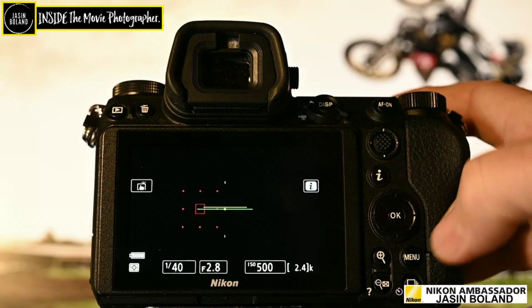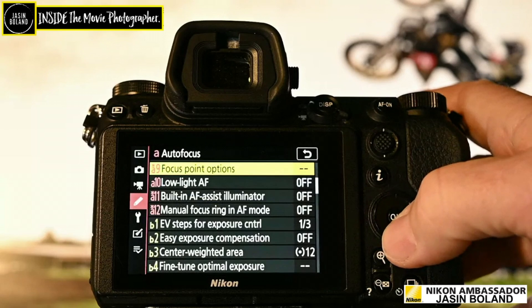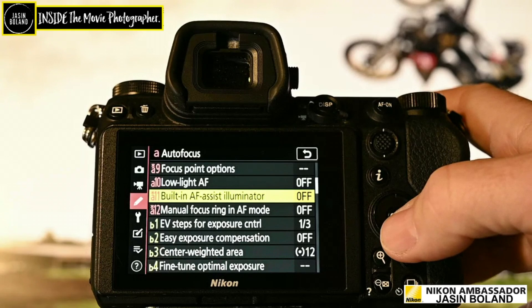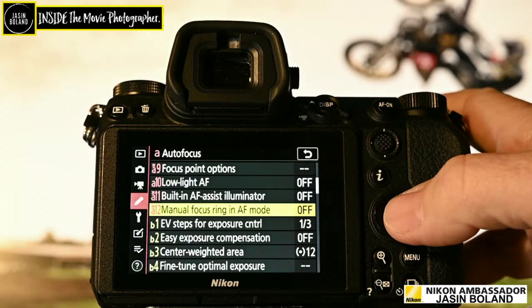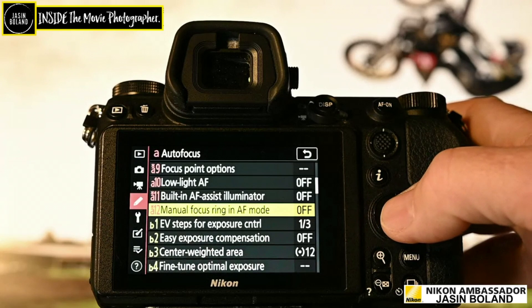Focus point options — manual focus is off at the moment and dynamic AF assist is on. Low light AF is off. The AF assist illuminator I have turned off because I work on a film set — if that goes off in the middle of a take, I'm in deep trouble. A12 is a really important one — that's the manual focus ring in AF mode — I have that disabled. You can enable it quite easily if you want to, but I don't. That's A12 and I can't put it into my i-Menu, which would be very handy.